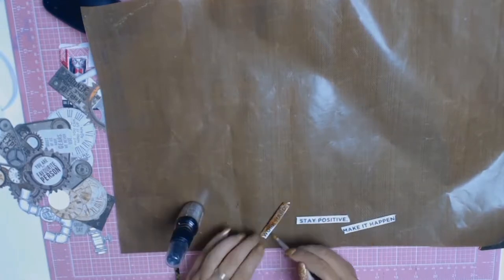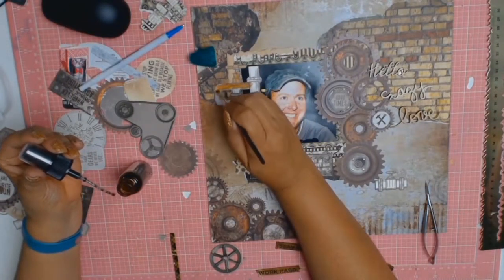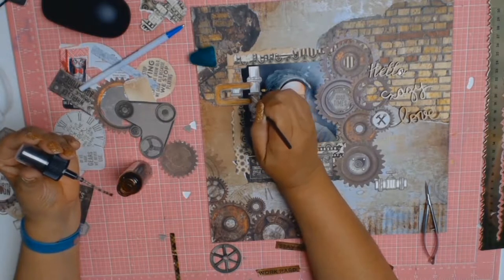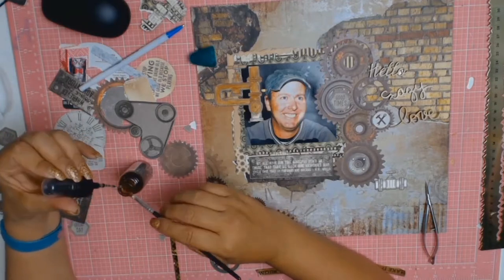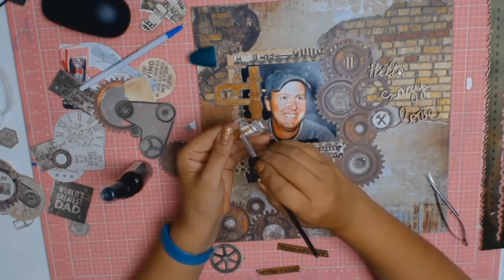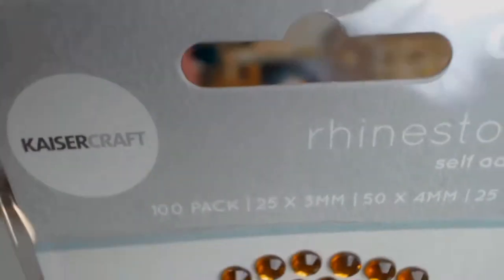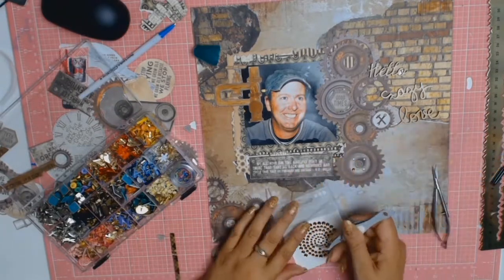I'm working on the branding strip from one of the papers and I didn't like that it was white, so I'm using my distress stains - the sprays - to colour in the pipes into a more acceptable colour. Instead of white I went with Vintage Photo. I also coloured in the words but I couldn't make them work so I put them aside and moved on.